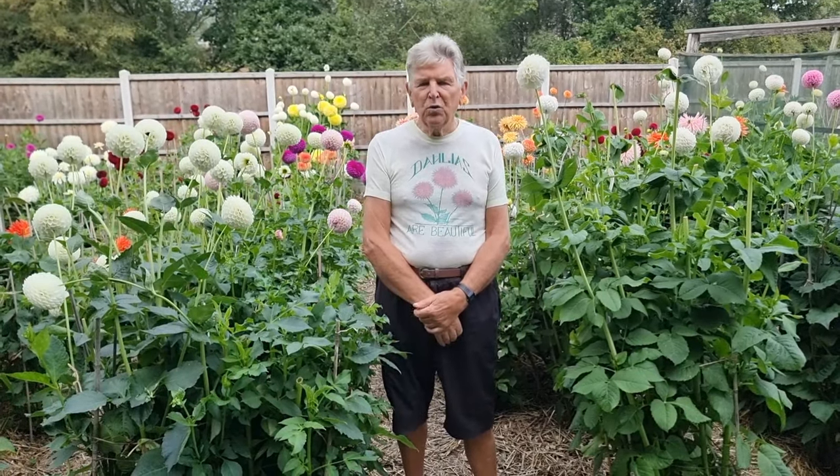We normally have a subject where we discuss things at the end. I thought the varieties one should grow — if you're growing for garden, if you're growing for cut flower, or if you're growing for exhibition — just a few ideas for people that perhaps are not experienced in picking what they should grow.